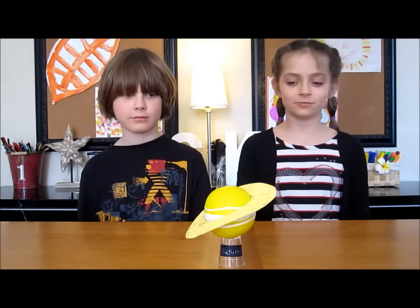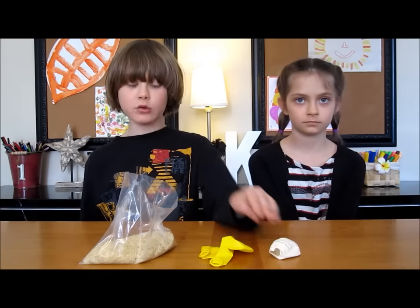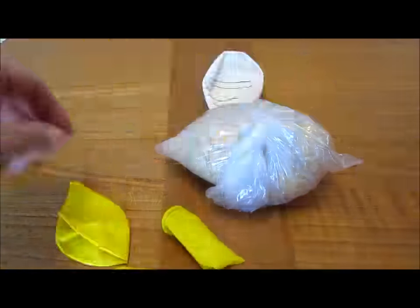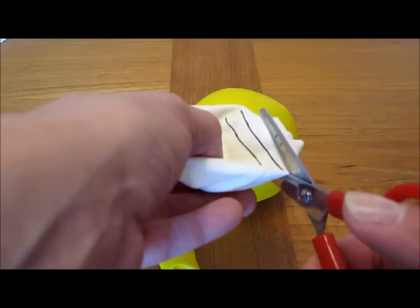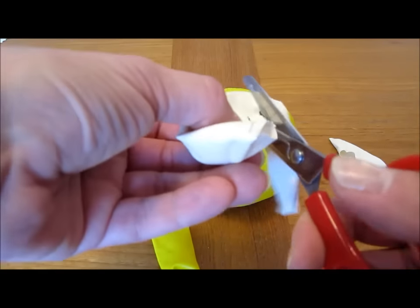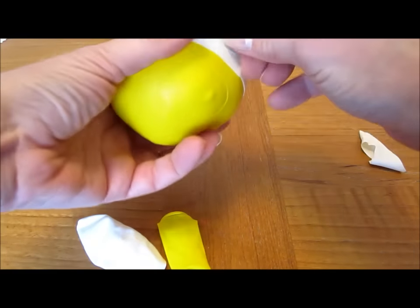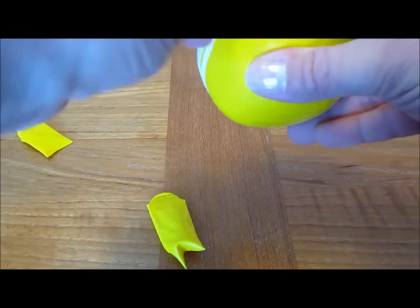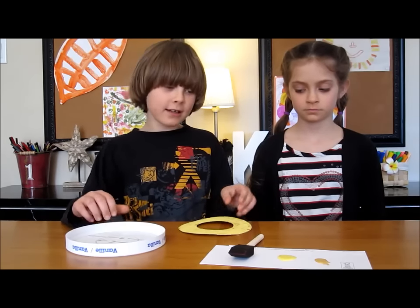The sixth planet, Saturn, is another gas giant. Its rings are made of rocks and ice, and its biggest moon is called Titan. To do the planet Saturn, do one cup of rice, two yellow balloons, and do stripes on a white balloon. To do the ring, use a plastic lid — do a six inch circle and a three inch smaller circle in the middle, and paint it in gold and yellow.